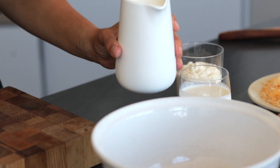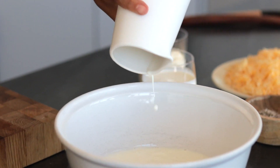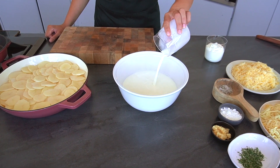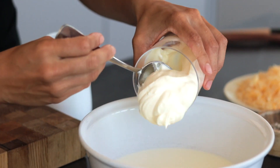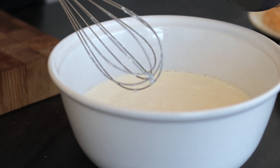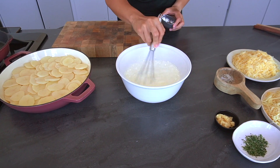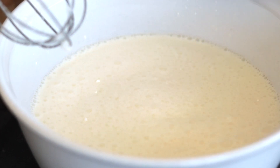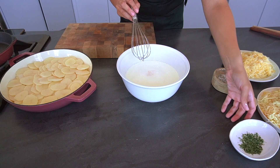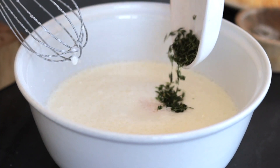Now that we've layered our potatoes, we're going to start on our filling. First we're going to start off with our milk, some cream, sour cream, and now I'm going to add in some corn flour. I'm going to add some garlic, some thyme leaves, and some cheese.